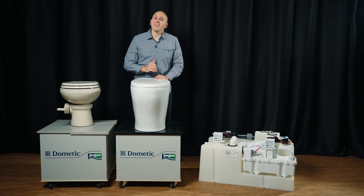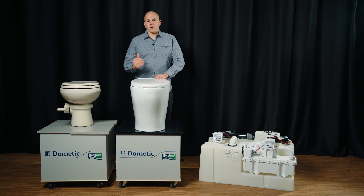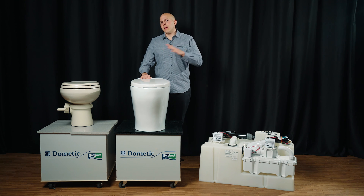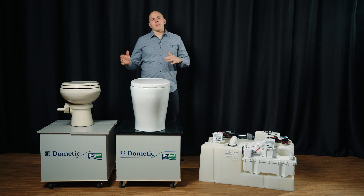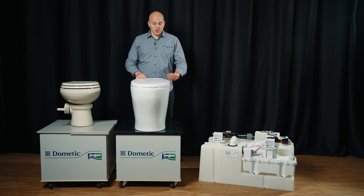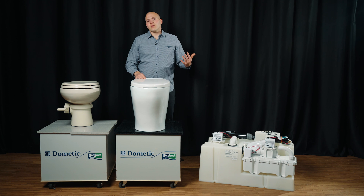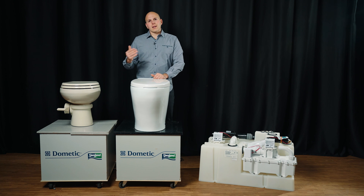Dometic also makes what's called an Orbit — it's an entry-level macerating toilet, a good little reliable toilet. But if you can make your budget work, I really like that 8100 series. This has been a quick synopsis of the different systems Dometic offers. Things to be aware of are cabinetry draws, whether you're on a platform or your feet are flush, and the size of the user. That's kind of why I started this video off by suggesting you talk to a dealer, because especially if you're living aboard, if your sanitation system is not right, you're not going to be comfortable and you're not going to enjoy your time on board.